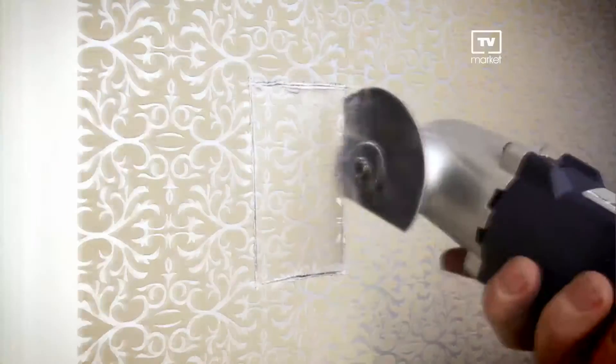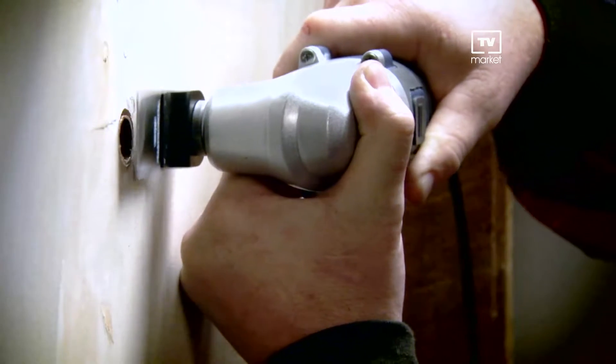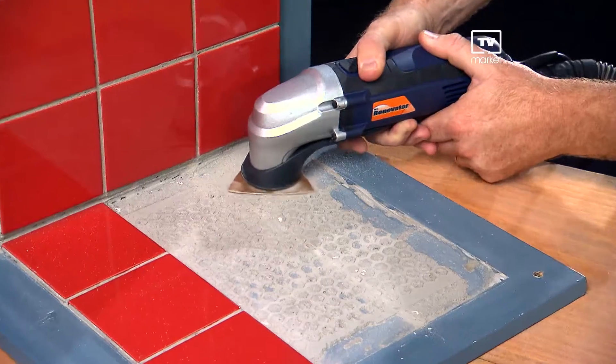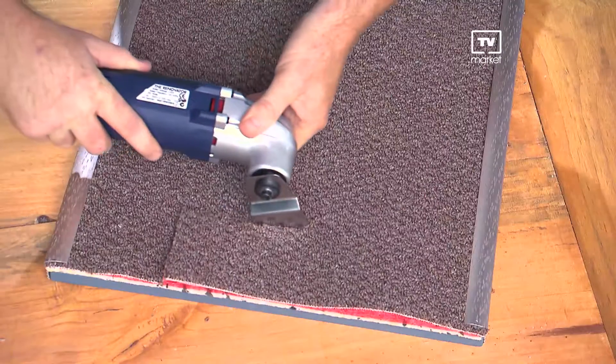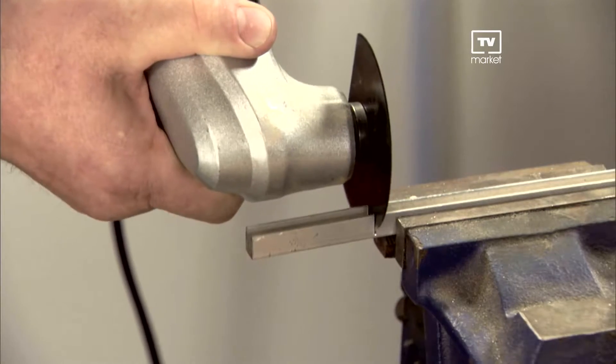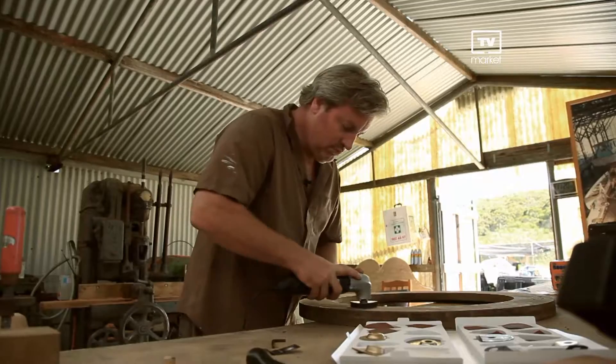Now you can save thousands of dollars on all your renovation projects by working with just one tool that cuts wood, cuts metal, sands, grinds, scrapes, grasps and slices. Introducing the Renovator. The contractor-grade professional Renovator is one of the world's most versatile power tools and is now available direct to you.